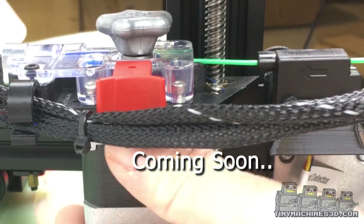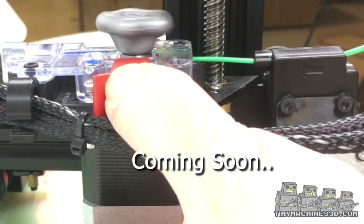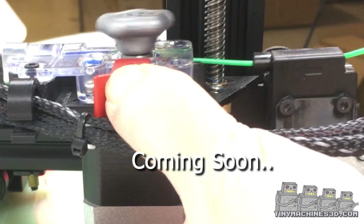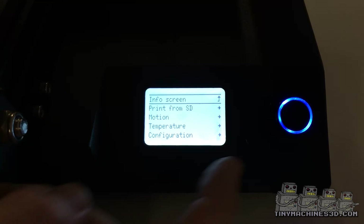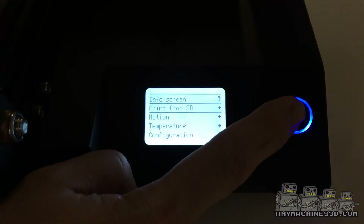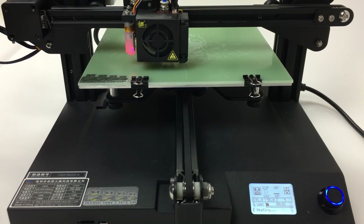See the optional filament sensor and the CNC EZ-R screwdriver. Select a print from the SD card and get ready to set your Z offset for the final time.